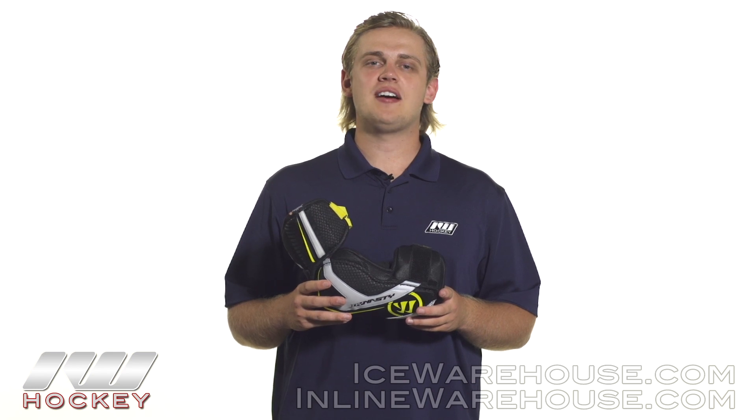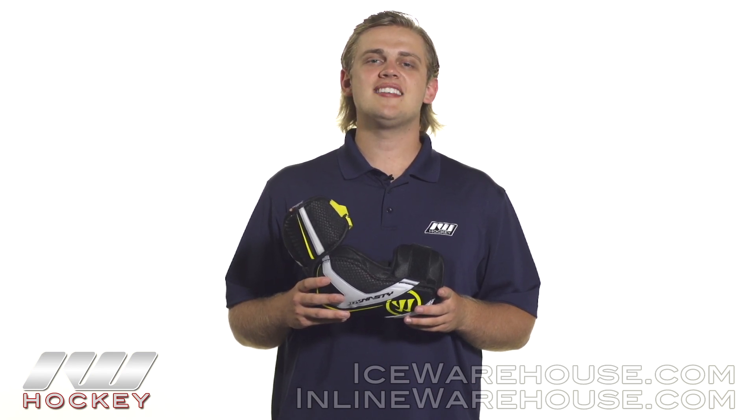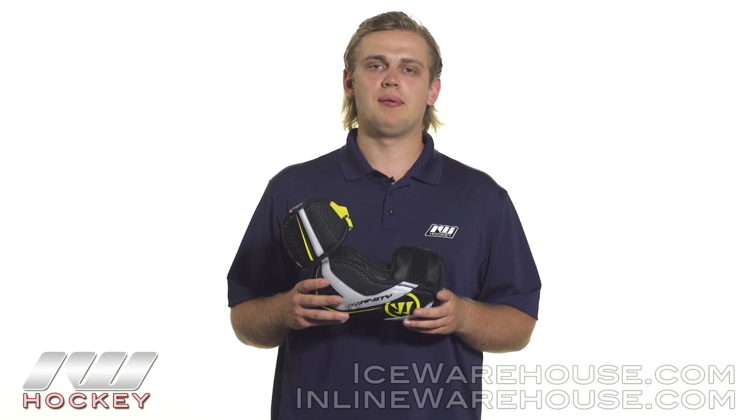Hey guys, thanks for checking out the warehouse. My name is Jake and today we are doing a quick review on the Warrior Dynasty AXLT Hockey Elbow Pad.